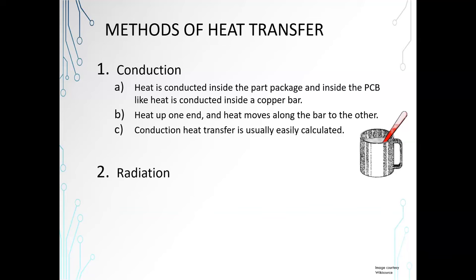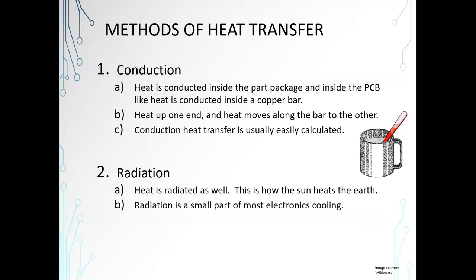Radiation — you've maybe sat in front of a fireplace and felt that heat being radiated. It's a great form of getting rid of heat, going into the air or something eventually. This is how the sun heats the earth. Radiation is a small part of most electronics cooling, unfortunately, because radiation really works best if you've got something that's glowing. Let's hope your electronics don't do that. Radiation heat loss is also not difficult to calculate.